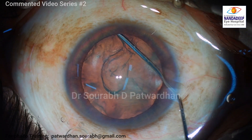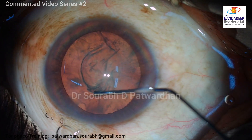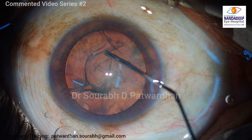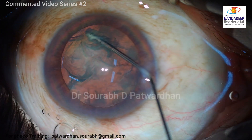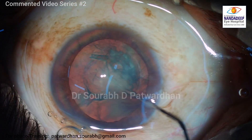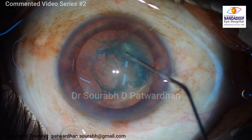Though it is not seen here on the microscope with the stereoscopic view, I can feel that the lens is quite thin — that's an unusual feeling we have when operating. It's not a very hard cataract; it's a softer one, more of cortical nature, but it's not very soft either where I can just aspirate it out.